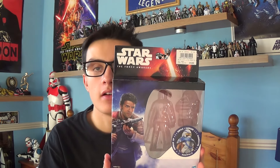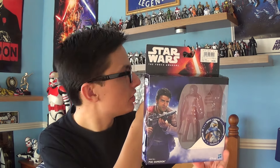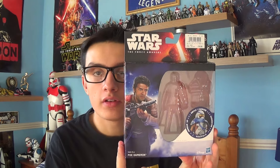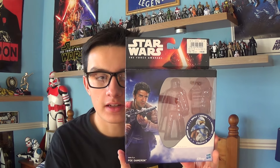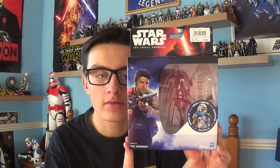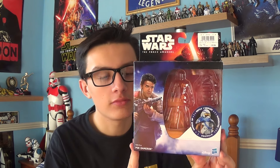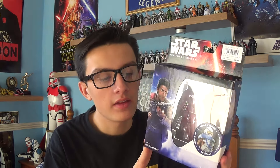Going back to the Armour Up series figure — a standard Build-a-Weapon figure costs £9.99 here in the United Kingdom. If you want to get an Armour Up figure, they cost £10.99, so you're paying a pound extra. To be honest, you shouldn't really pay a pound extra. I think the only reason you're paying more is for the packaging.